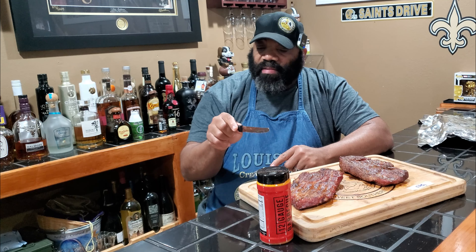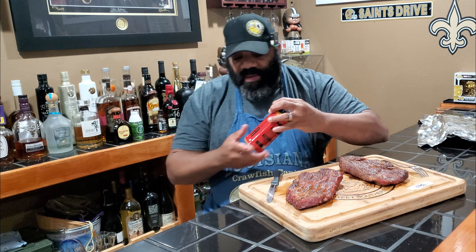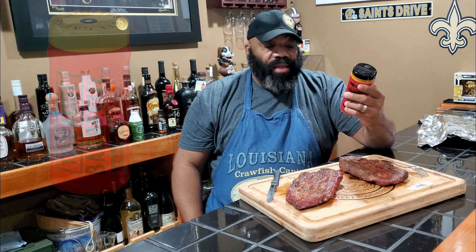Let's go ahead and try the one with the SPG on it and the rub. This one smells good also. Yeah, that one's definitely it. This one with the SPG tastes much better when paired with the 12-gauge rub than the 12-gauge rub by itself. This one has the right amount of saltiness. The black pepper adds a little more flavor to the pork steak in conjunction with the sweetness and a little bit of heat from the 12-gauge pork rub. The SPG version is the way to go.